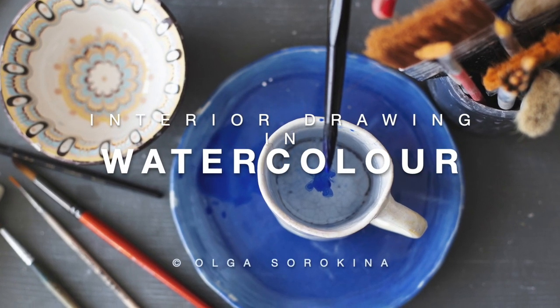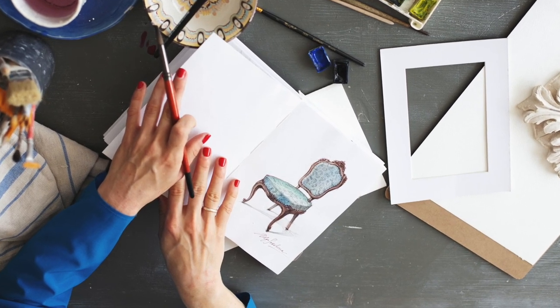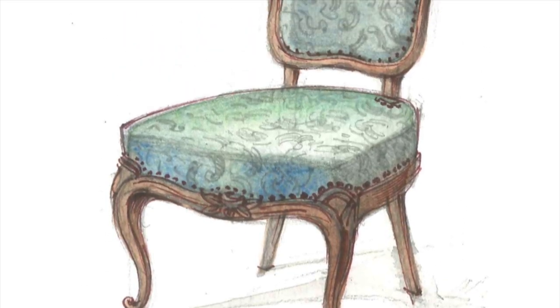Hello my dear creative, it's Olga Sorokina here and welcome to another tutorial on my YouTube channel. This is actually a short fragment from my new online course on watercolor for interior designers, and if you are interested in this topic you can check out more on my website.